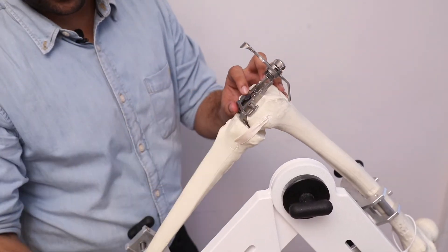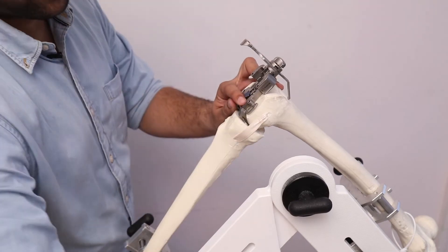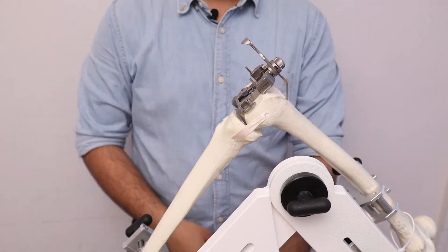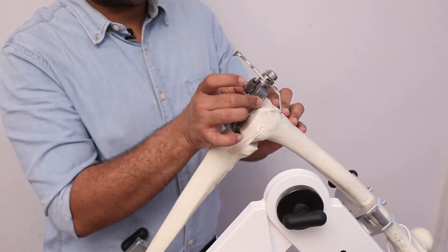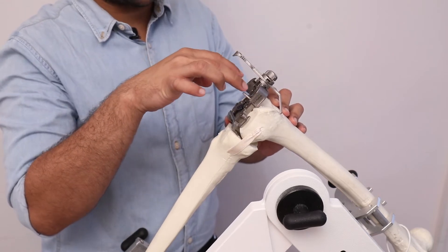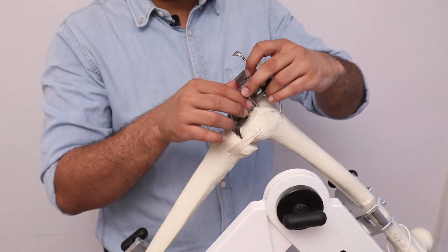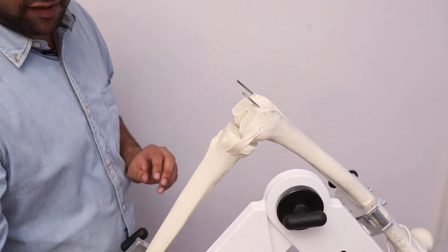After determining the size, we place the guide to position pins for fixing the femoral block. After placing the fixed reference guide, we check the rotation — in this case, 3 degrees of external rotation for the left side. After checking the rotation and the anterior-most part for avoiding notching, we secure the femoral sizing zig and place the pins, then remove the whole construct leaving the pins in place and replace it with the 4-in-1 femoral cutting block.